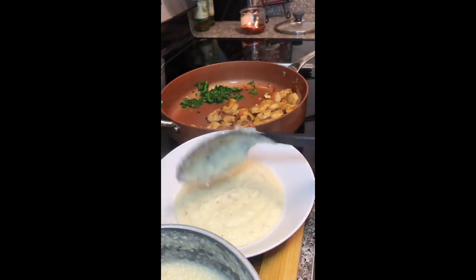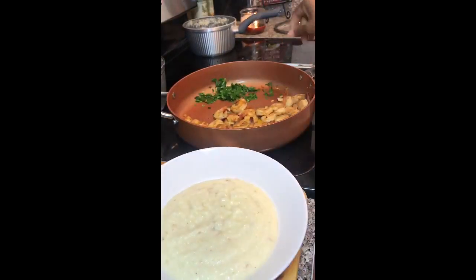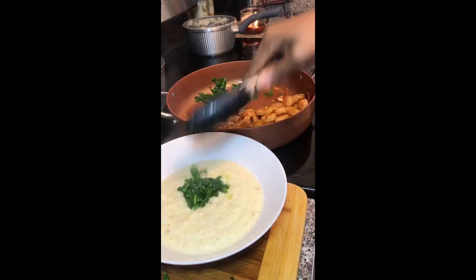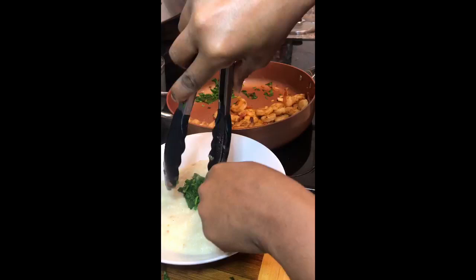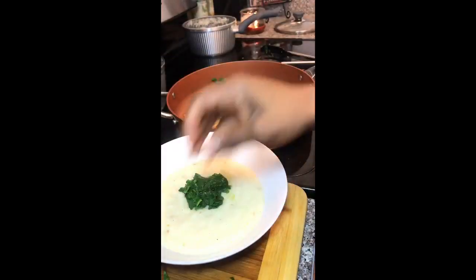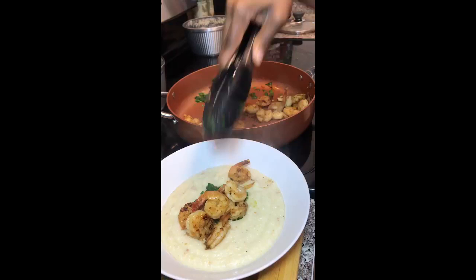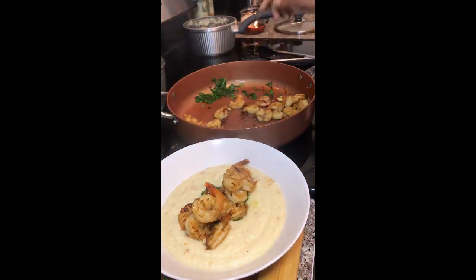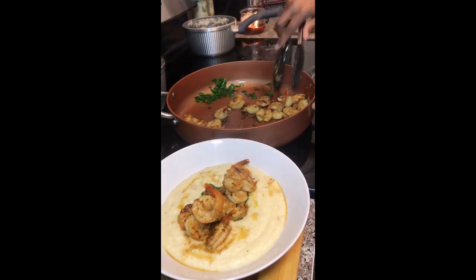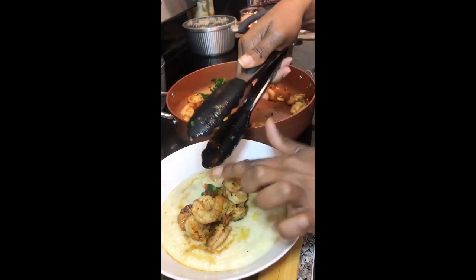I'm going to cover the bottom of that bowl with the grits — oh, that's so pretty! Then I'll put a little spinach in the middle and show you guys how I plate it. Take the spinach and put it right in the middle. Now I take the shrimp and pile it high. A lot of people like the liquid, so I saved it. I'm adding a little of those onions and garlic — this is my plate, I'm not serving this today, it's just me and my kids.